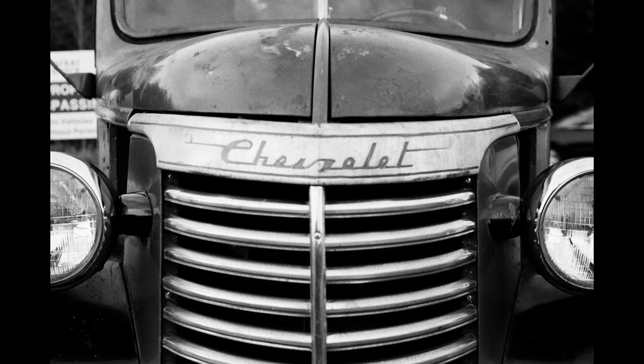The exposures all seem to be dead on. I even shot a few in aperture priority just to give it a shot, and I think it did great in it.